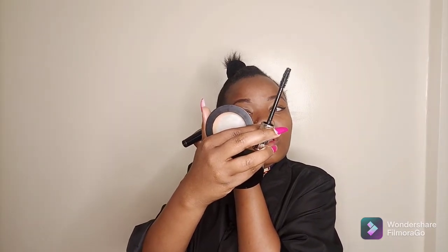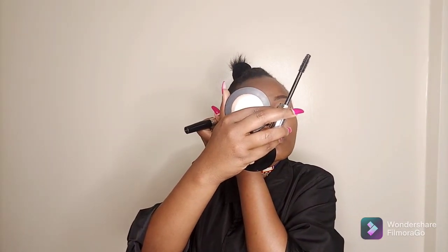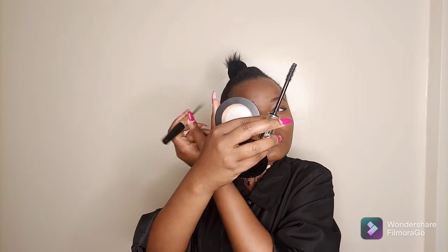This eye looks slightly longer, so I'm going to correct the other one to match. It looks good now, and let's close our mascara.